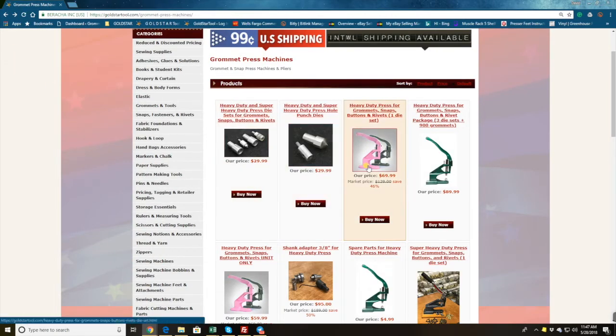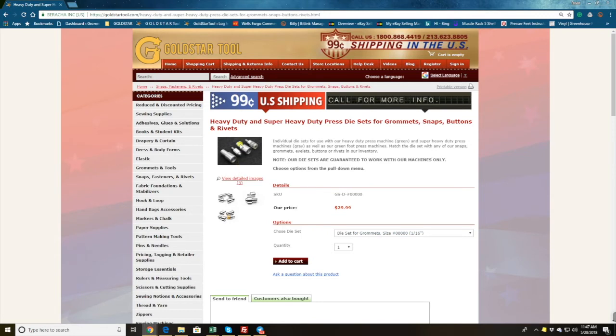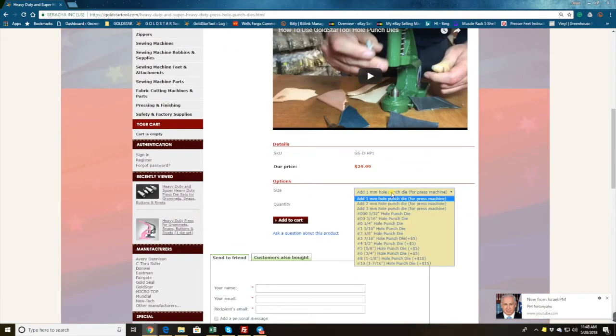If you have our machine and you need dies only, you buy your dies here for $29.99. This die only works with our machine. The lower die punt is half an inch; the upper die screw-on is quarter inch. You'll see sets of four, three, or two dies available. Our die might also work with someone else's press. Right here is the hole puncher if you want to make your hole.